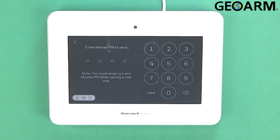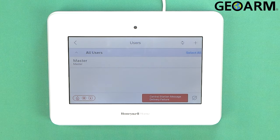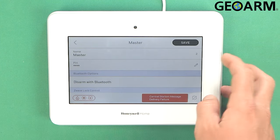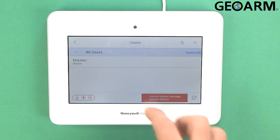So I'm going to go ahead and click Save. Now it wants to know the master PIN — you must enter the current master PIN when saving the new one. So the current master PIN was 1-2-3-4, and that'll lock it in. So now we have changed our master code, and if you go in there you should be able to change it again if need be.